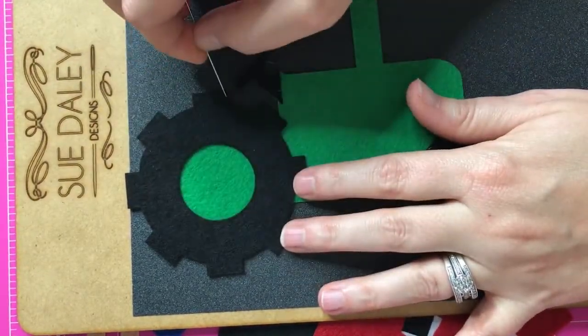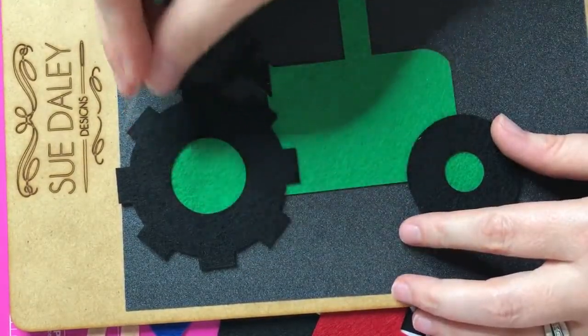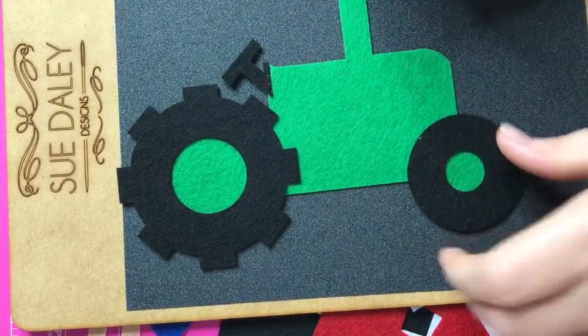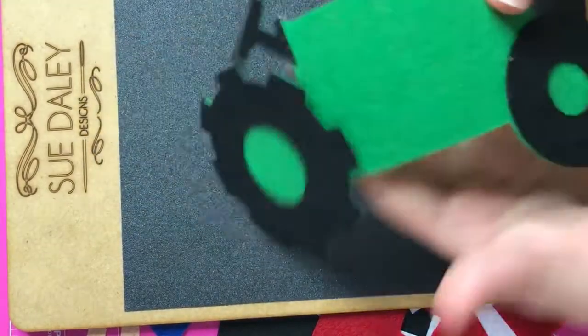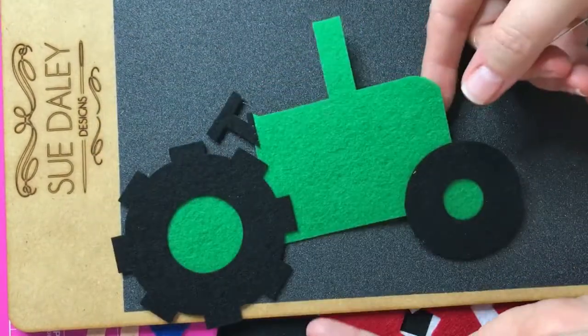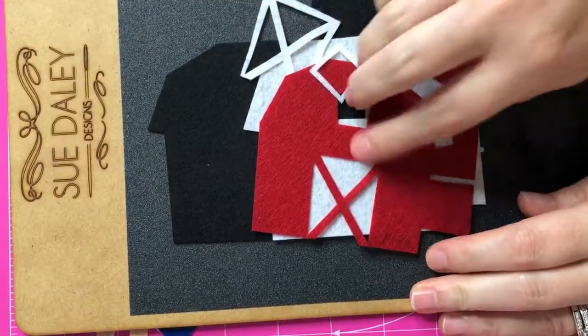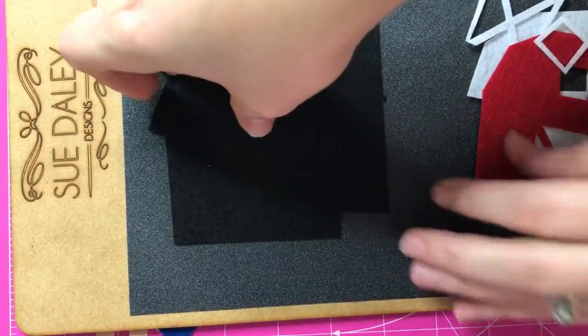I'm not concerned about the outside because that's gonna be stitched down on my quilt. If you weren't doing that, you would want to stitch around the outside too just to keep it in place. Same thing with this tire — that was a super easy one because it was just technically four little pieces. So there's our tractor. See what I mean with this board? It just kind of holds everything in place. It is awesome for this.